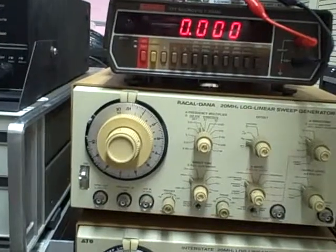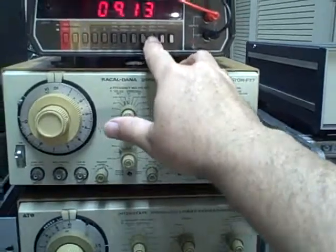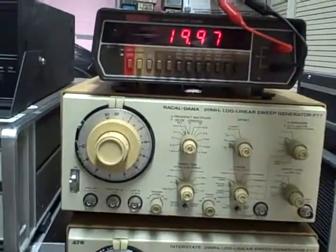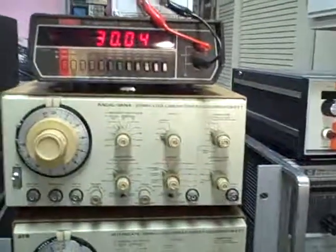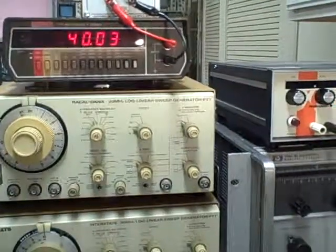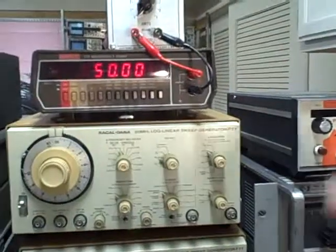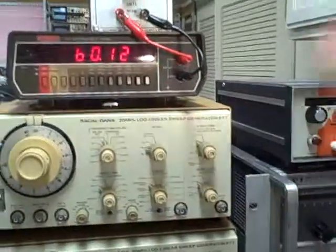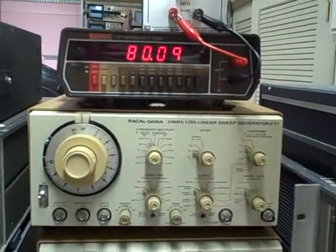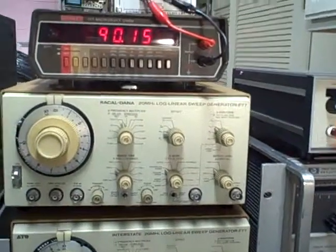Going to the ten-thousand range: 10,004 or 10,005 — need to go to the next range. Twenty thousand: 19,970. Thirty thousand: 30,040. Forty thousand: 40,030 or 40,040. Fifty thousand: 50,000 — right on the nose. Sixty thousand: 60,120. Seventy thousand: 70,120. Eighty thousand: 80,080 or 80,090. Ninety thousand: 90,150.